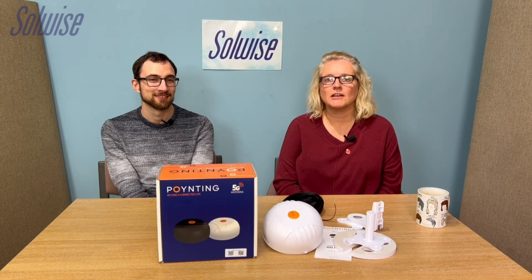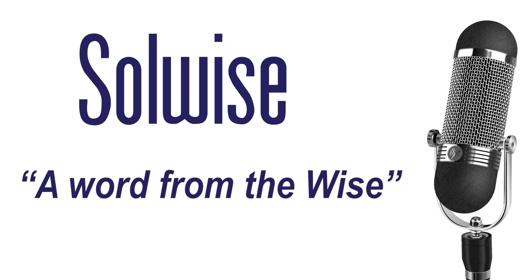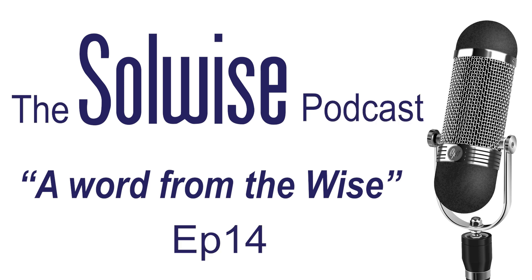Thank you very much for tuning in for this month's podcast. We'll see you next month. Thank you very much. Bye. And thank you for either watching or listening to today's podcast — if you've got any ideas, pop us an email at sales@soulwires.co.uk and we will see you next time.